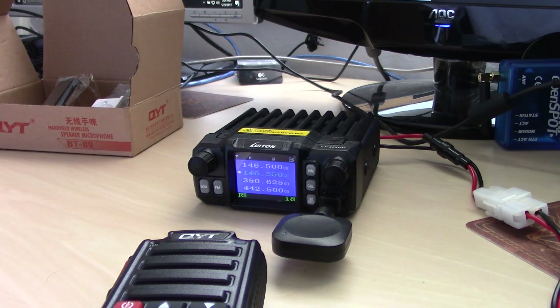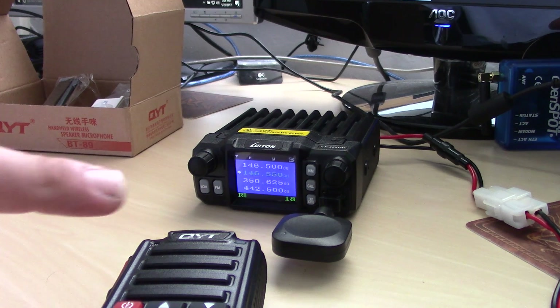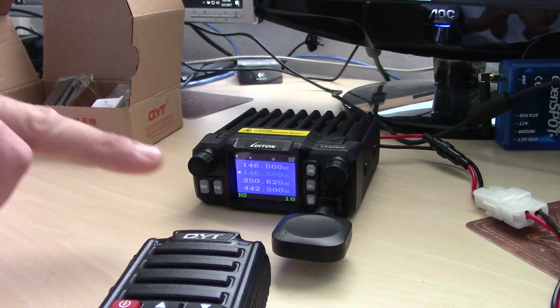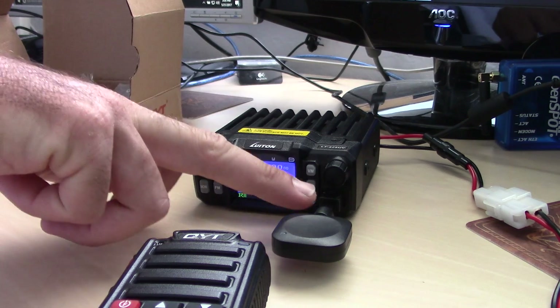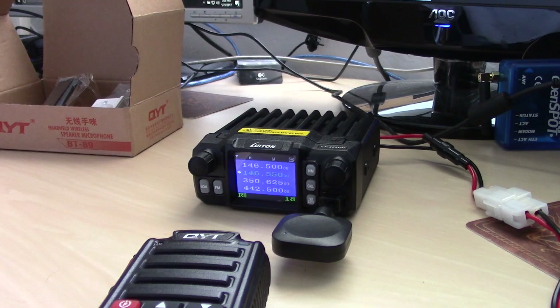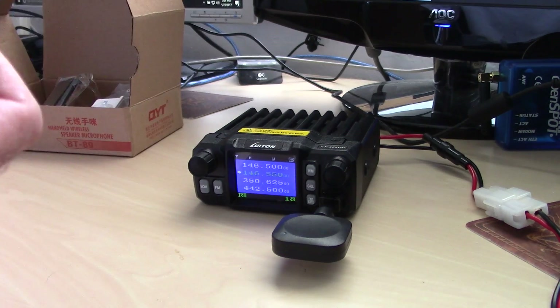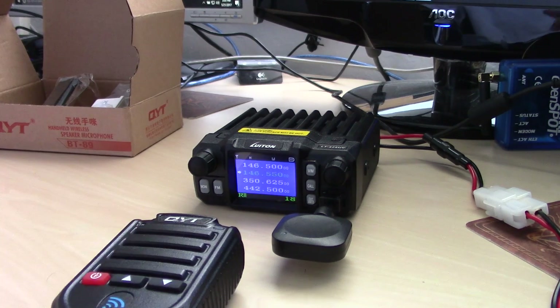At the time I bought it, I think it was $34, and you can find it on Amazon, eBay, and elsewhere — search QYT Bluetooth microphone. I can guarantee the microphone works to the radio, but I can't guarantee on this Luton that the speaker audio is going Bluetooth back to the microphone. I'd bet it's designed exclusively for the KT8900 and 7900 models, but your results may vary. It's definitely a cool little gadget and I've had it for a while — now I've finally made a video to show it.